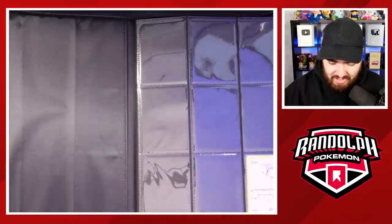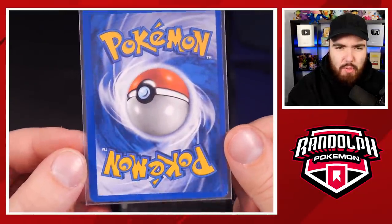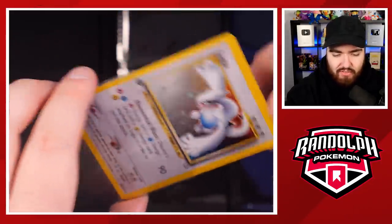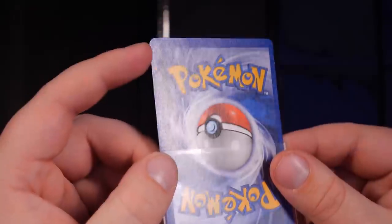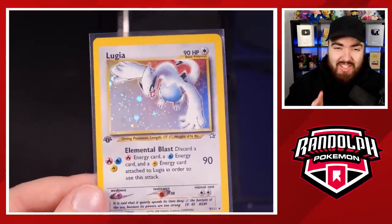Coming up to one of the best cards of all time — the First Edition Lugia from Neo Genesis. Not the best condition, definitely. It'll probably get a decent grade — maybe a six or a seven. The holo foil is scratched a bit and the back has some whitening, but there's nothing wrong with it in terms of dents. Maybe a bit of a lip up there, I can't really see in this light. But it looks awesome from the front and fits in my binder perfectly.